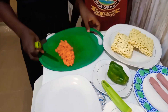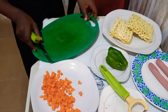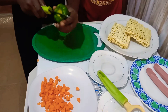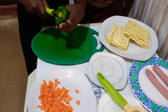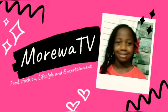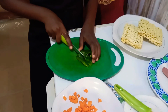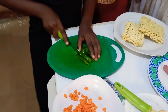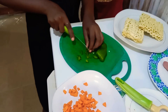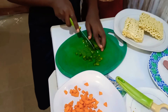I have finished cutting the carrots. Now it is time to move them to a plate so I can cut my green pepper. Please don't forget to rinse your green pepper before cutting it. First I cut it at the center like this, then cut it sideways. Now it's time to cut it into long pieces, then dice it into cubes.